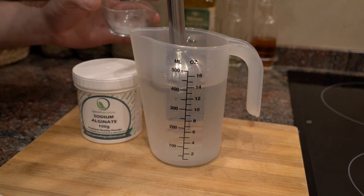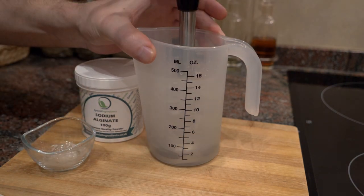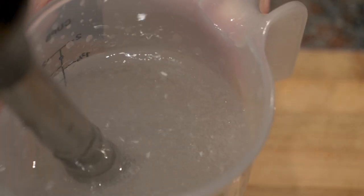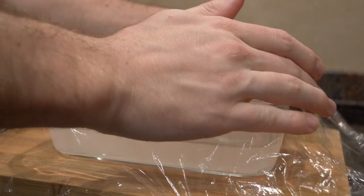You're going to blend this super well and let it sit in the container in the fridge for several hours, or at least until the bubbles are gone. It's important that you don't want any bubbles. If you do it overnight, that's actually a little better. Today we're just going to use a simple, easy, and quick solution.